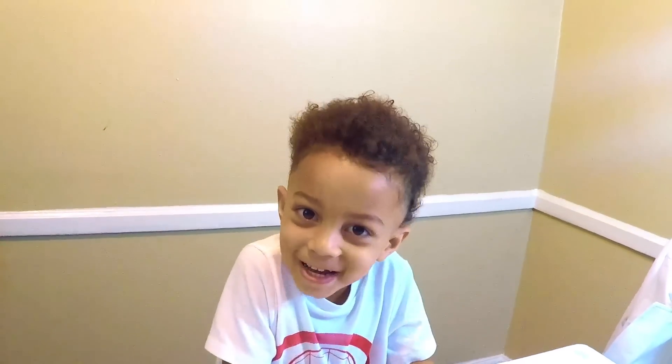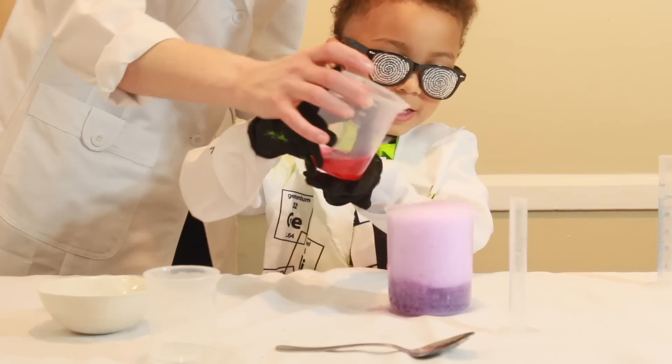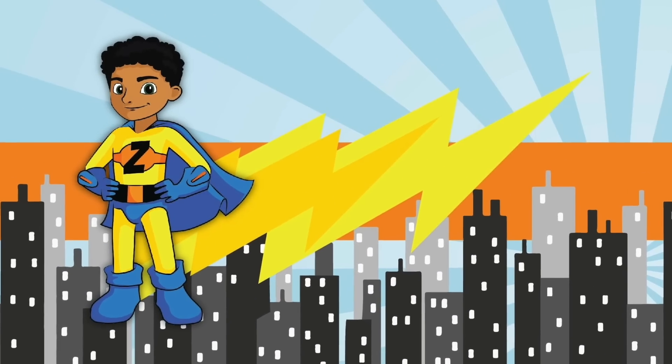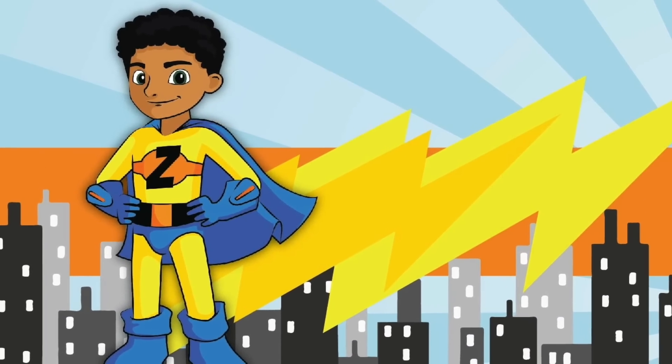Welcome to the Xanderman Show! We're going to do science with my auntie. Xanderman! Xanderman! Nobody can be Xanderman!